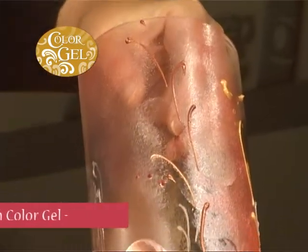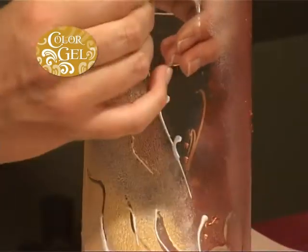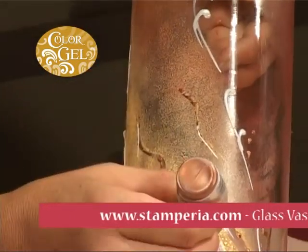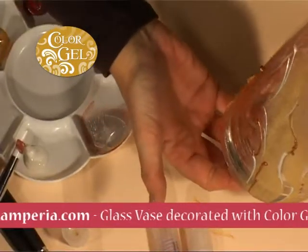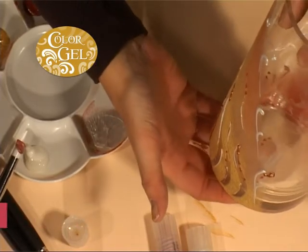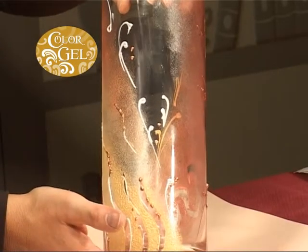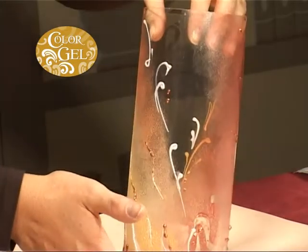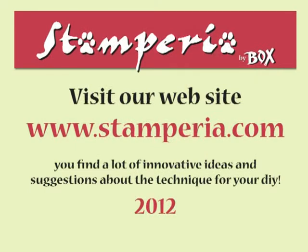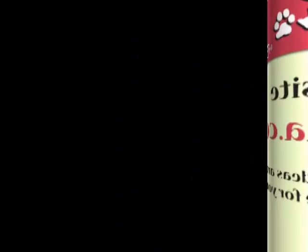Continue to decorate the vase by fading the red with the ice and pearl coconut acrylics. Use the small rubbers to trace some freehand decorations. By pouring the color gel directly from the fine tip, create some curls along the sponged zones. You can embellish the decorations with small dots and swirls.